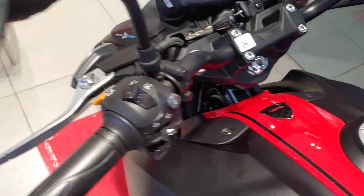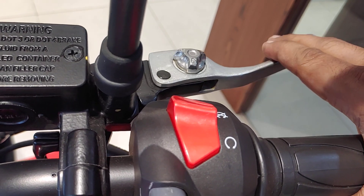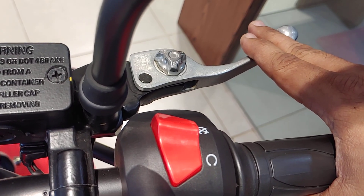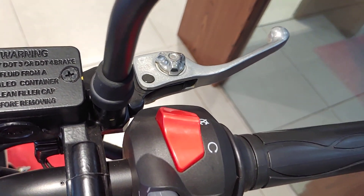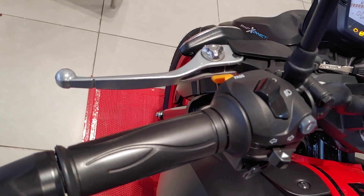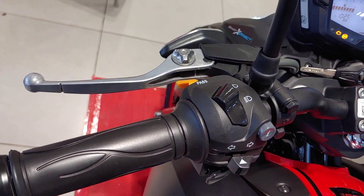The adjustable levers are very helpful, especially if you ride enthusiastically. You can adjust them to suit your reach — they are very nice.